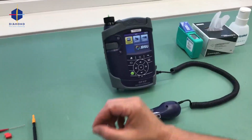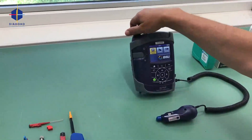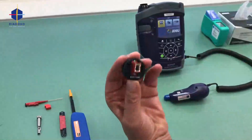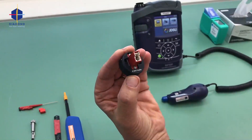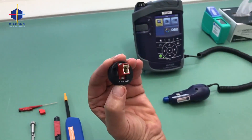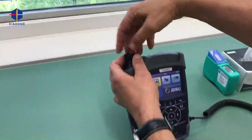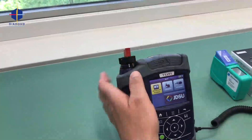We will start off by putting the correct adapter on, which is for the free connector. This is the adapter — it's an E2000 for power solution, 4 degrees, and for duplex purpose as well. This is put on this side.